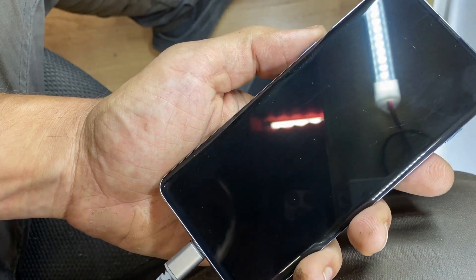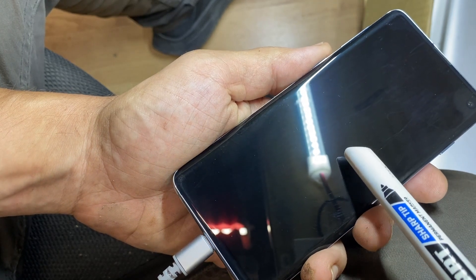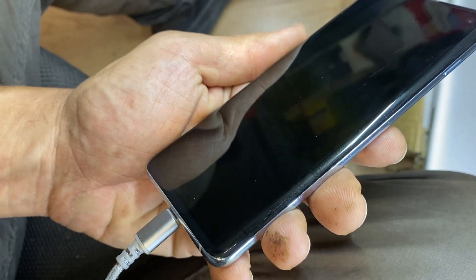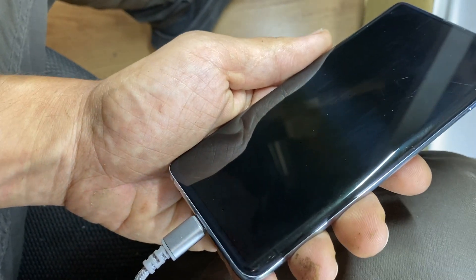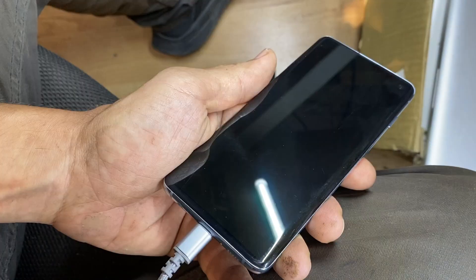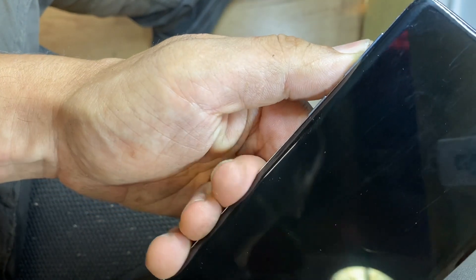As you can see, the screen is in good shape — no scratches, nothing. This type of issue usually happens because people use a screen protector and a case on the back, so if the phone falls it doesn't get damaged on the outside. A case like that can help a lot.